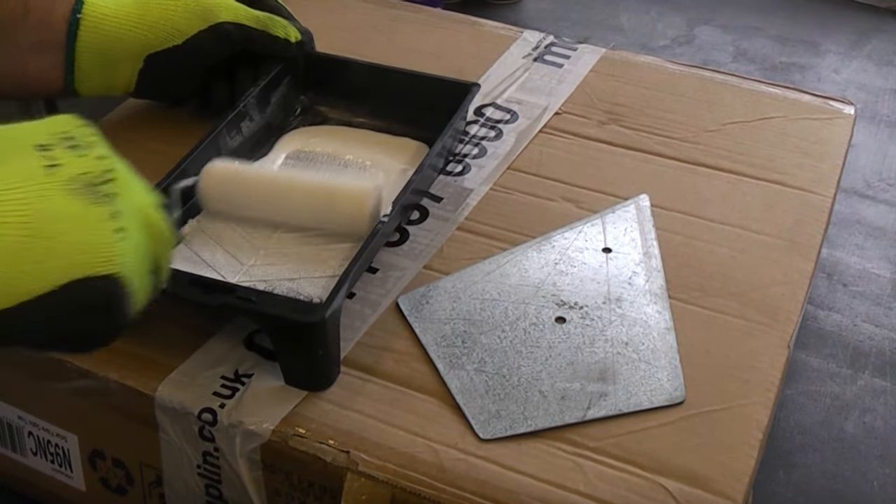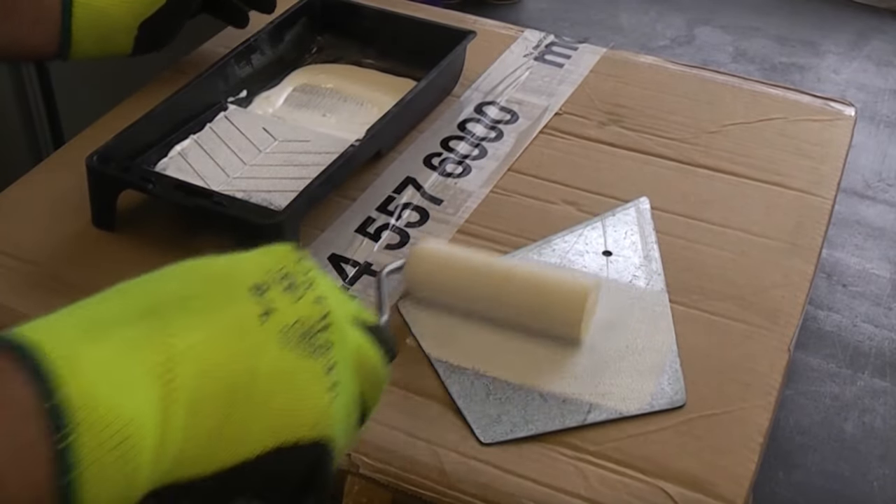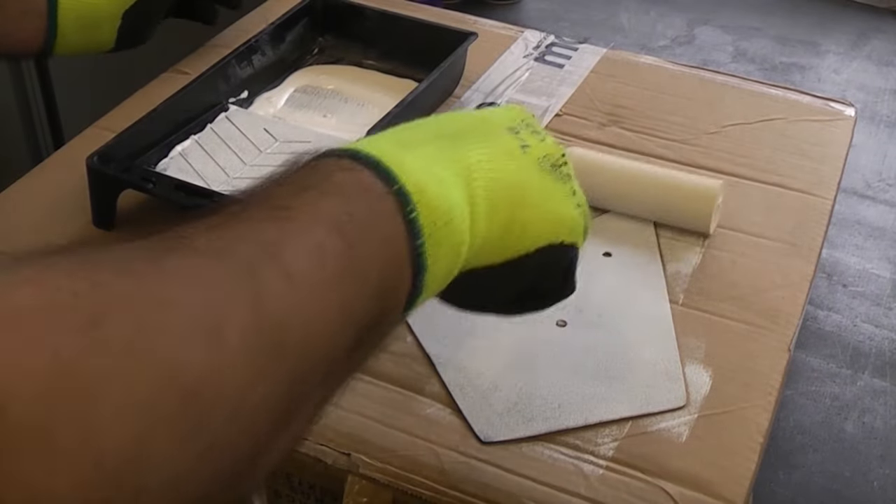So I'm now just going to roll the metal and give it a good prime, and then this will be ready for the actual dedicated metal primer that we're going to use.